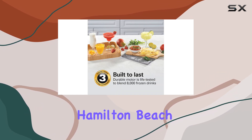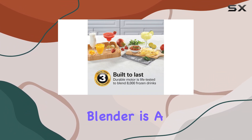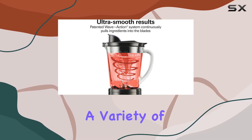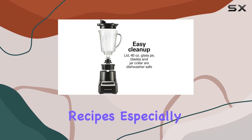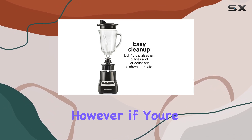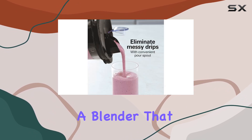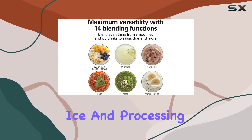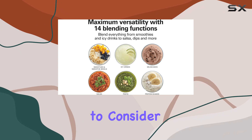Overall, the Hamilton Beach Wave Crusher multifunction blender is a good choice for those on a budget who need a blender capable of handling a variety of recipes, especially if hot blending is a priority. However, if you're looking for a blender that excels in all areas, particularly in crushing ice and processing thicker mixtures, you might want to consider other options.